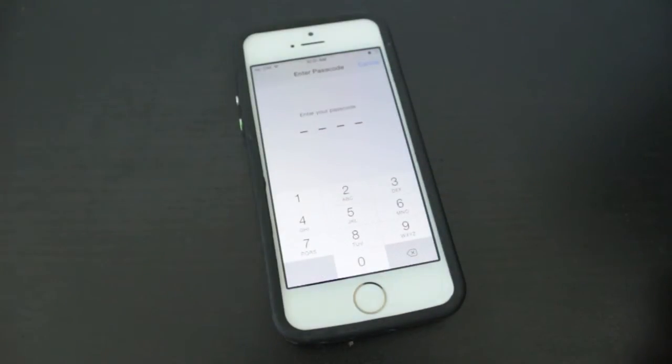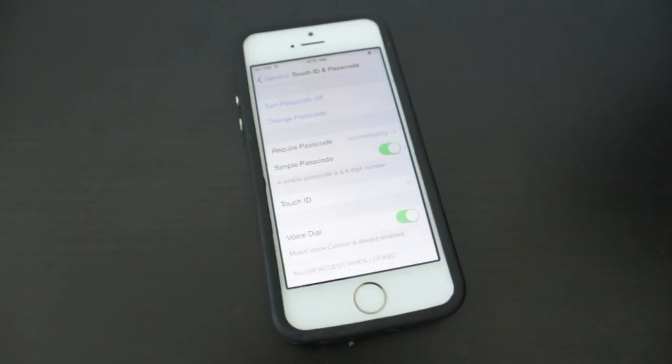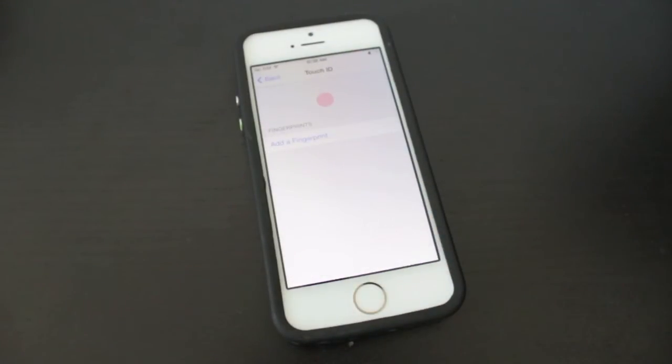From this stage, if you've already set up a passcode you'll need to enter it. If you didn't, you'll be automatically taken to the Touch ID and Passcode section. Next we're going to tap on Touch ID — this is the section where we're going to implement our fingerprints.